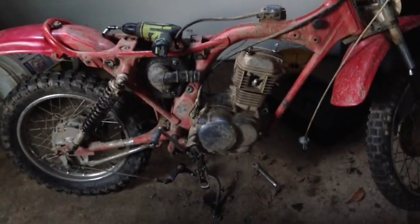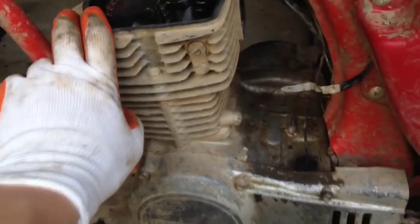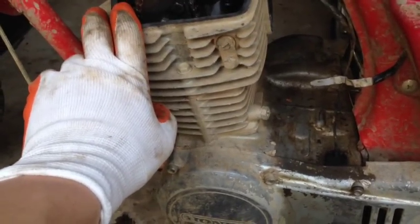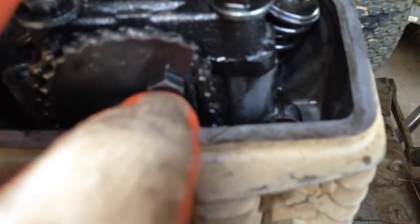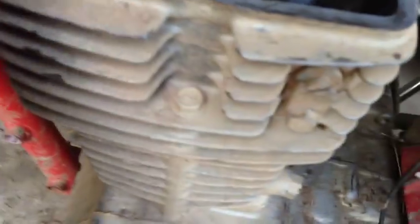I opened up the engine and I'm not sure if the rod snapped, but the first thing I found was that my cam chain sprocket — the top one — is snapped right there. The cam chain is obviously off, and that's why it's seized: it's broken and the cam chain is stuck in there.